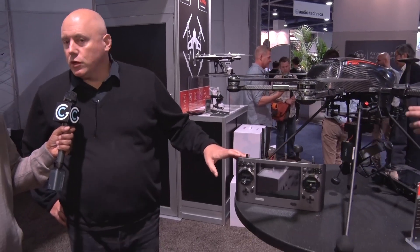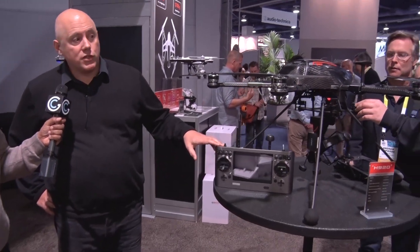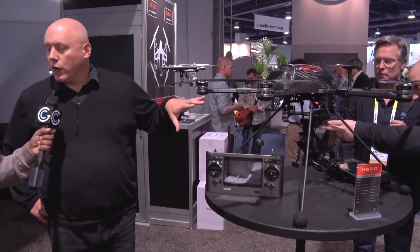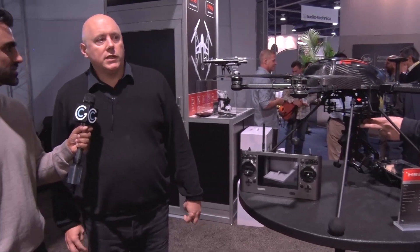This is a commercial unit, but what kind of price point does something like this cost? Without the gimbal, it's $2,999. That includes the actual controller and the ground station. The price will then vary based on what gimbal you put on your aircraft. $2,999 is a fabulous price for an aircraft which is this large, this powerful, this fast.